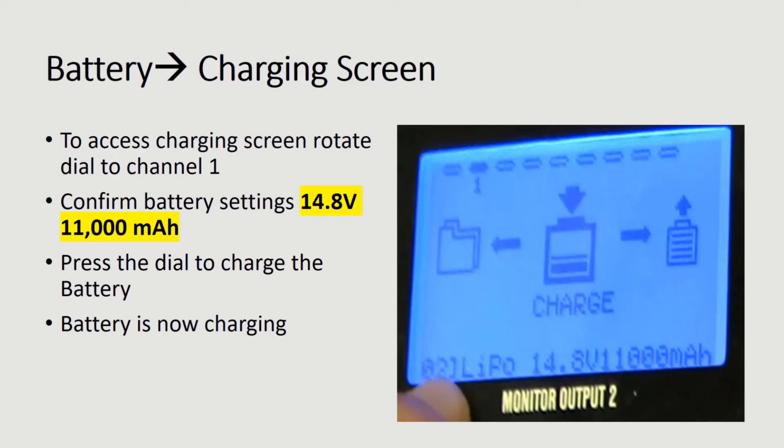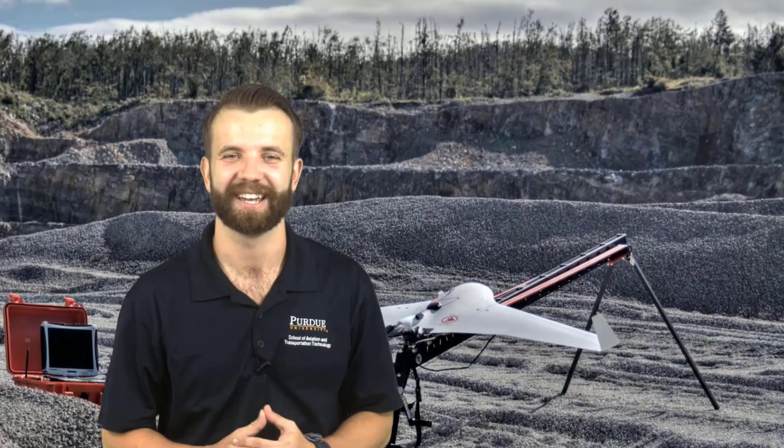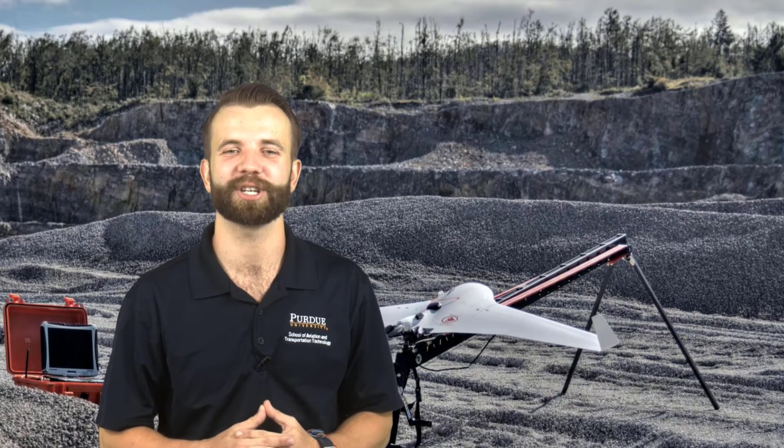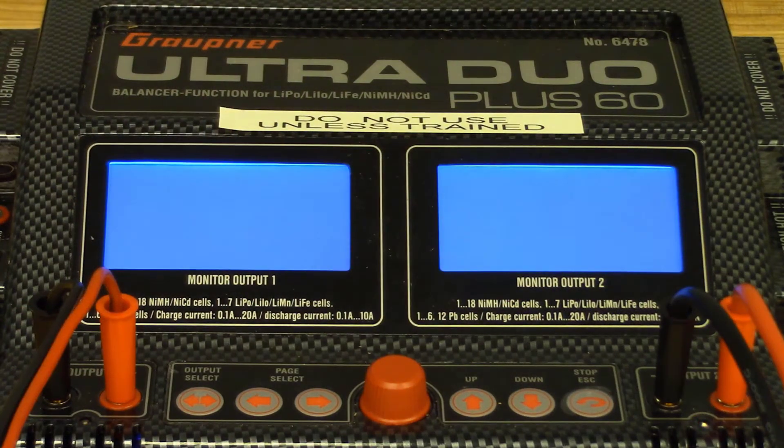Press the dial to charge the battery and see the screen confirm that the battery is charging. To recap the battery charging process, refer to the following clip.